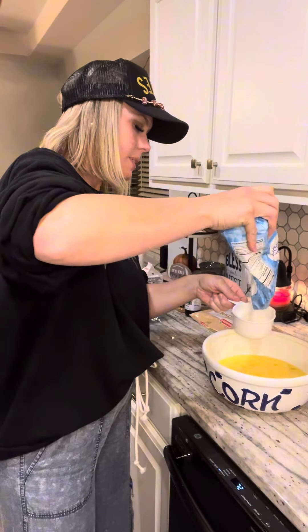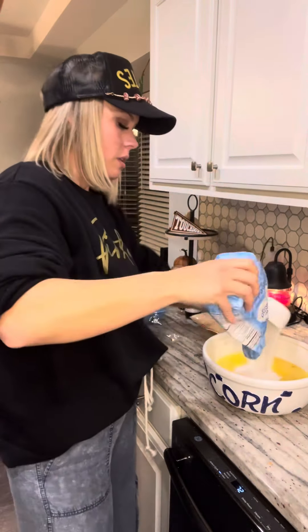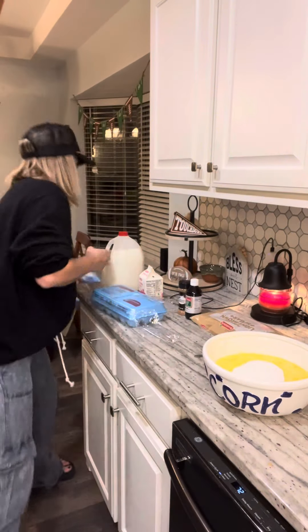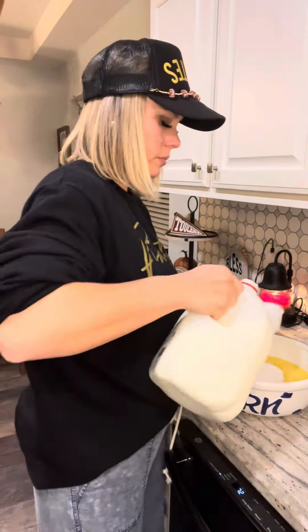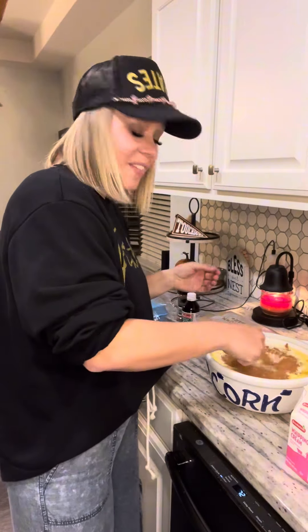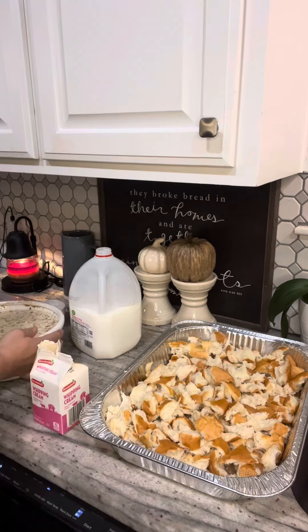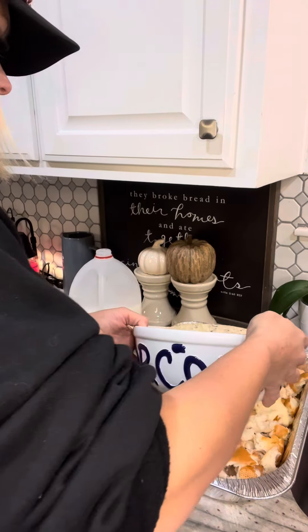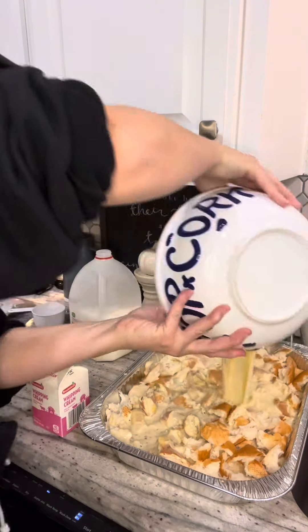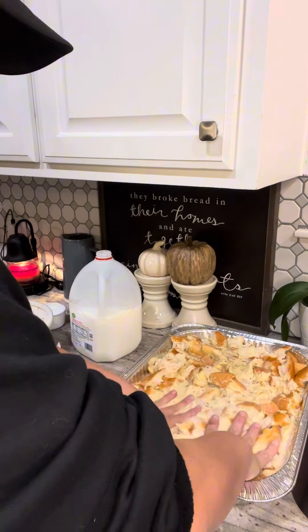Once you have those 18 eggs nice and scrambled, you're gonna add two cups of regular granulated sugar — we're gonna make it sweet, y'all. Add whole milk, one cup of heavy whipping cream, cinnamon, and vanilla — measure with your heart. Give this a little mix, then pour it over one of the pans and repeat the process for the second pan. Make sure all your bread gets nice and soaked in the egg mixture.